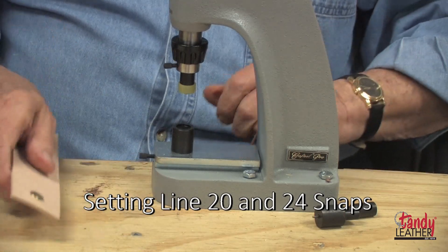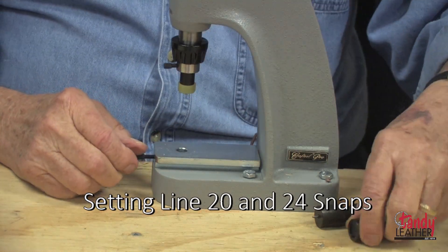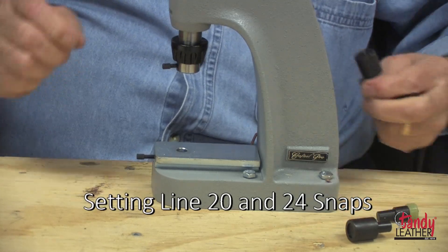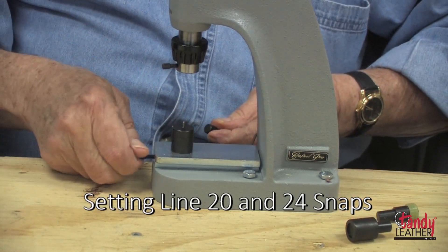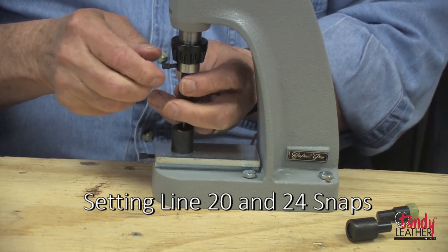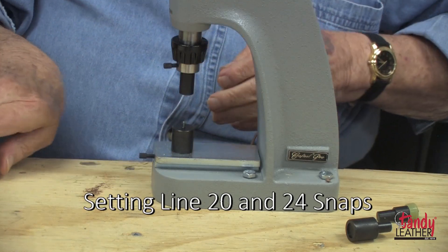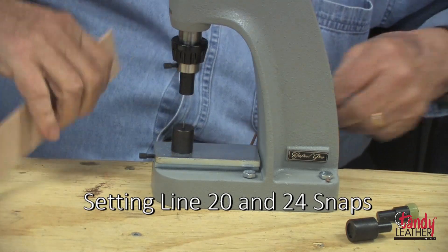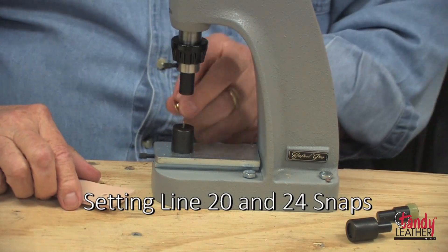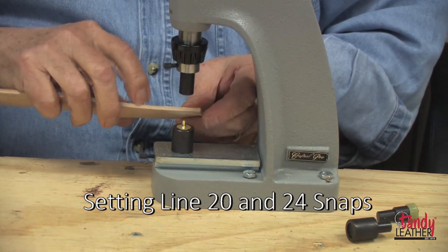After you've set the one part, change the dies. Set the post in place and push it through the leather.